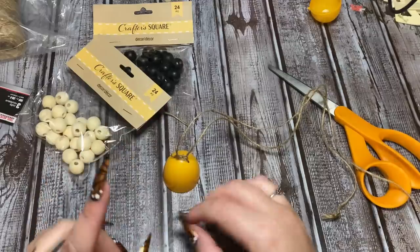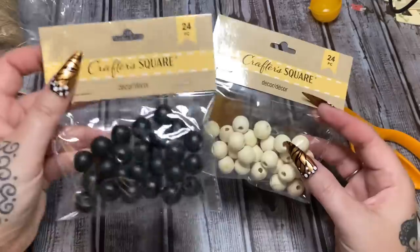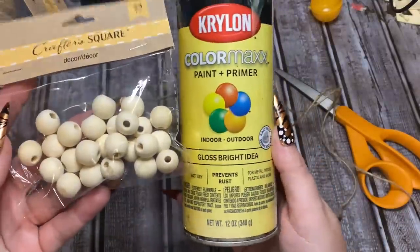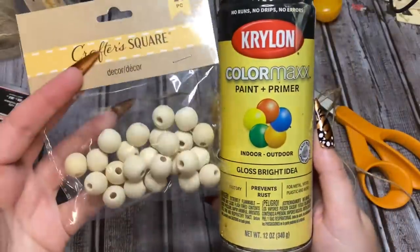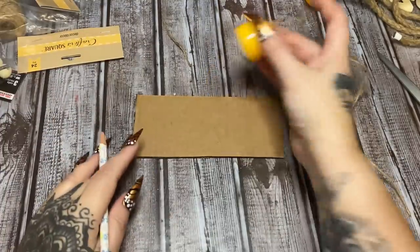Now we're going to be threading beads on here, which means we have to paint them. So I'm going to take these outside with my yellow spray paint and paint them so that while they're drying we can finish work on this. I'll be right back. Okay, so now we are waiting for our paint to dry.